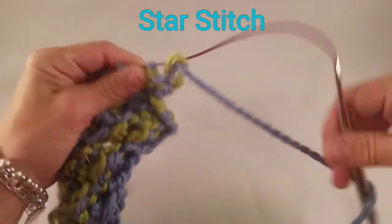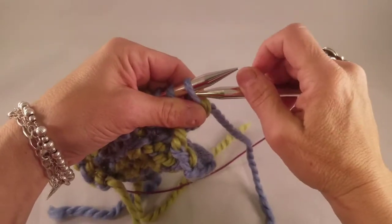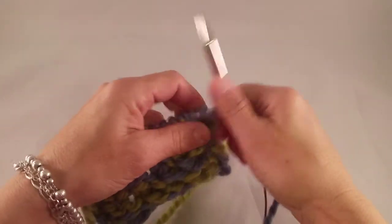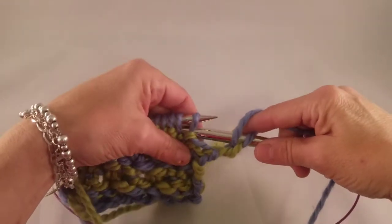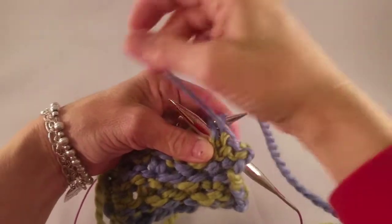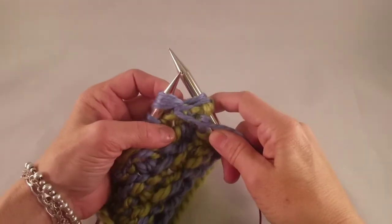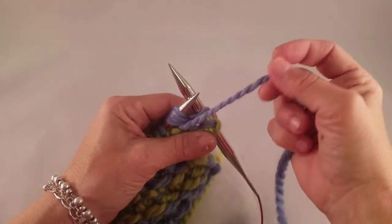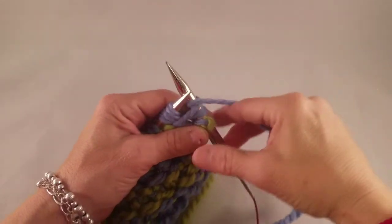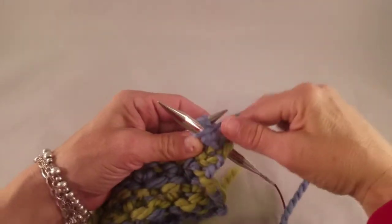So with our color blue, I'm going to purl one. Purl the next three stitches together. Don't take them off the left-hand needle yet. Make a yarn over the right-hand needle and purl the same three stitches again.